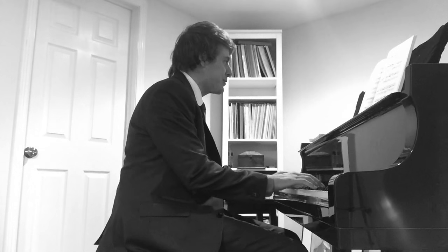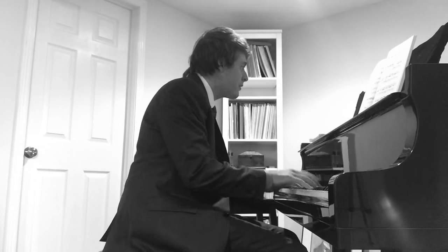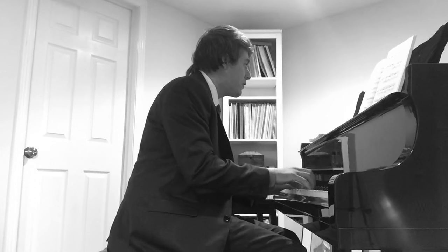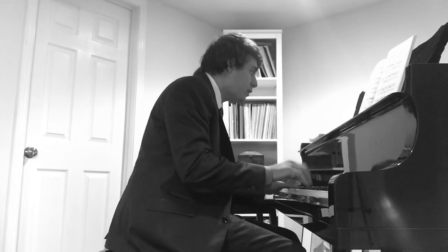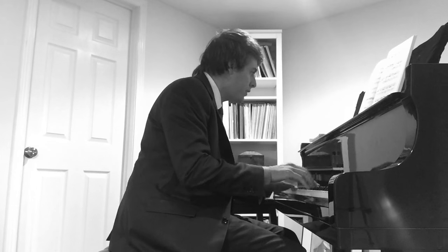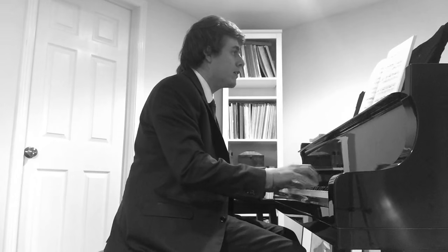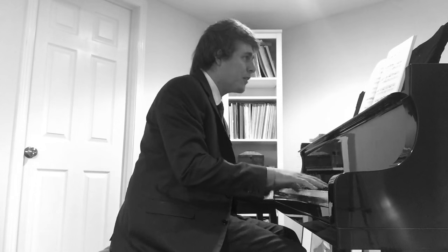This piece is marked presto, so just for the heck of it let's try it presto, all 72 bars. [Plays at presto tempo.] Wow, that was rough. Okay, here we go. [Continues playing.]